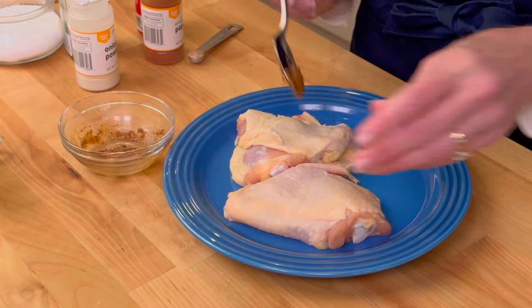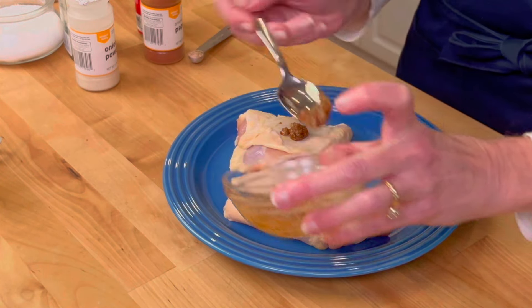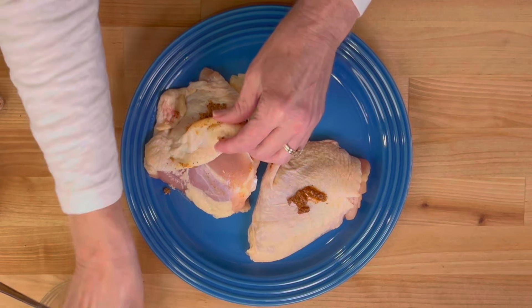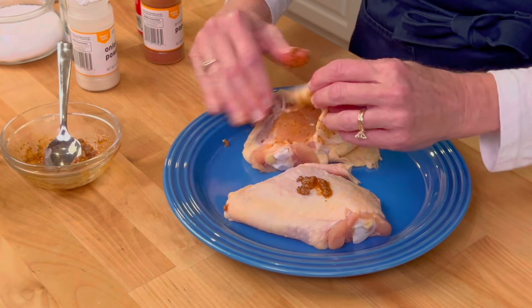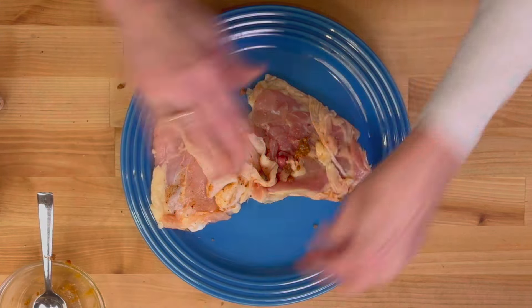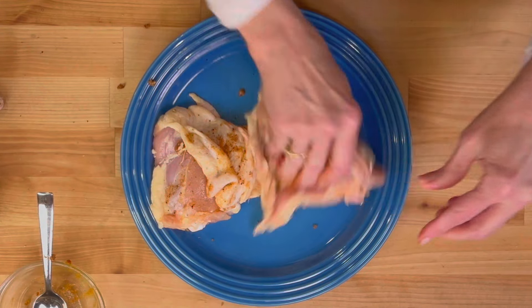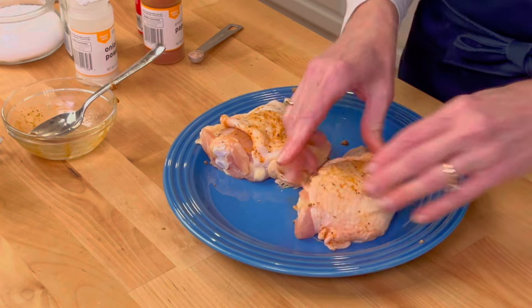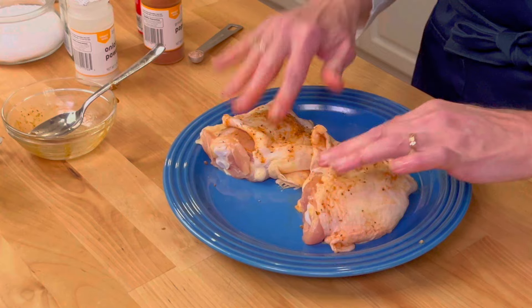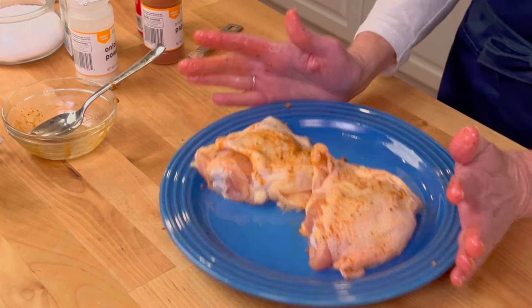We're going to go back to our chicken and just spoon some of the seasoning mix on top and rub it into the chicken. You can get some inside underneath the skin — it adds a lot of flavor. Now these are bigger chicken thighs than I normally use, so if you feel like you want to add a little bit more, just make a little extra of the spice mix. We've got some underneath the skin and on top and underneath.